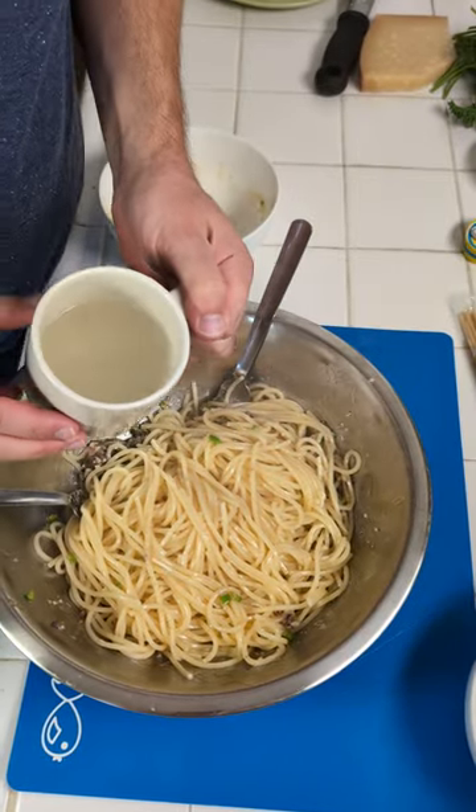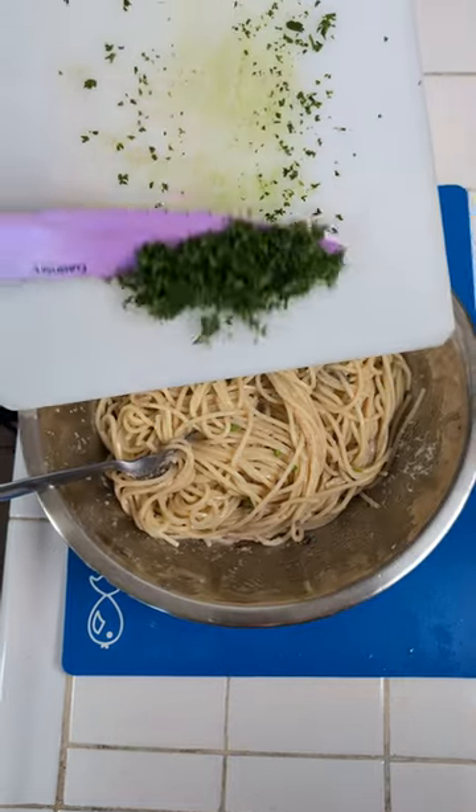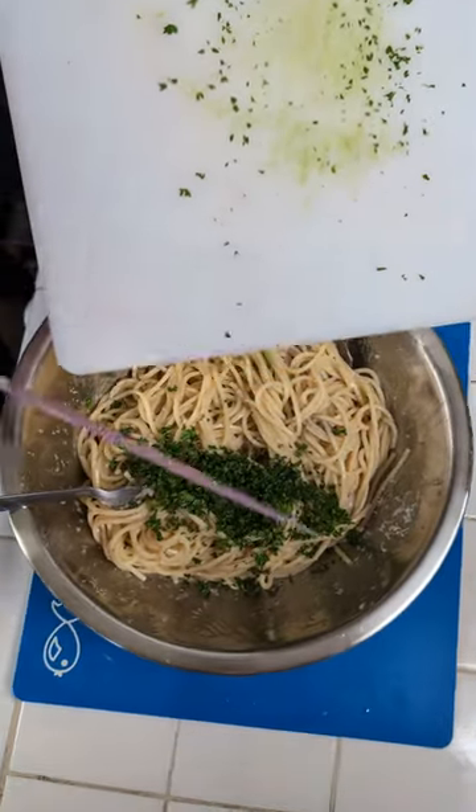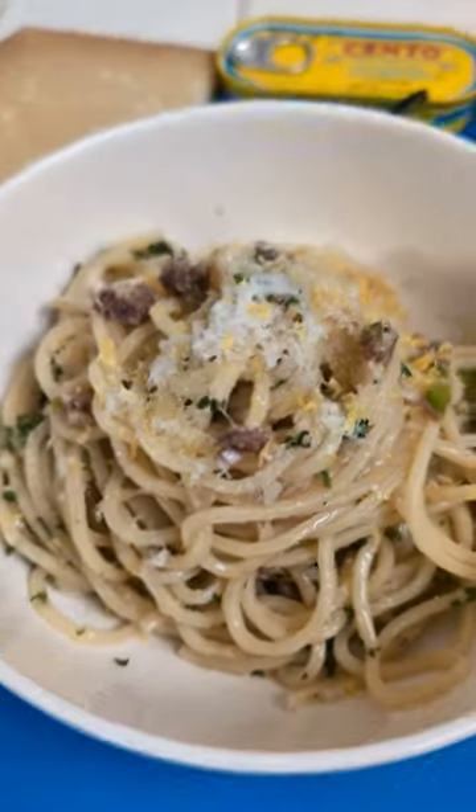Pasta water and we're just gonna gradually add some — just a little bit. We're just gonna come in with a bunch of freshly chopped parsley. We're gonna give it one last toss and then we're actually ready to serve that.